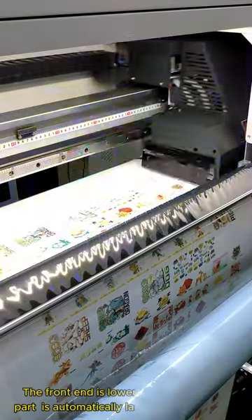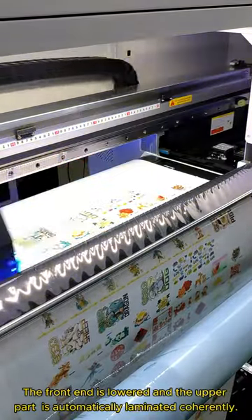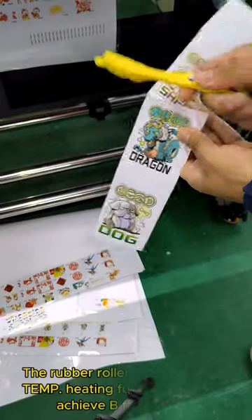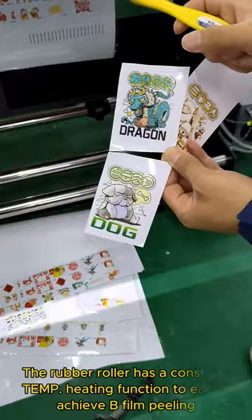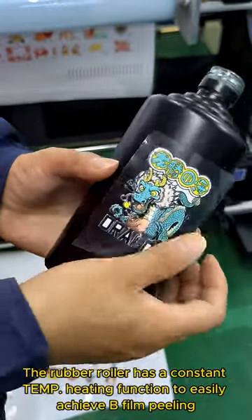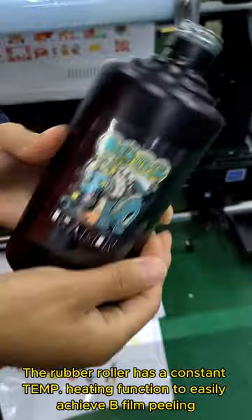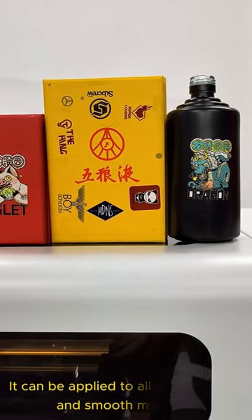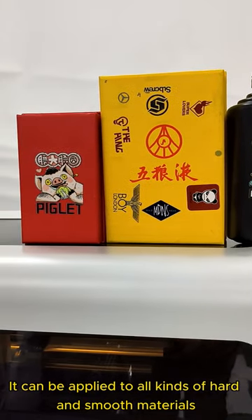The front end is lowered and the upper part is automatically laminated coherently. The rubber roller has a constant EMP heating function to easily achieve B-film peeling. It can be applied to all kinds of hard and smooth materials.